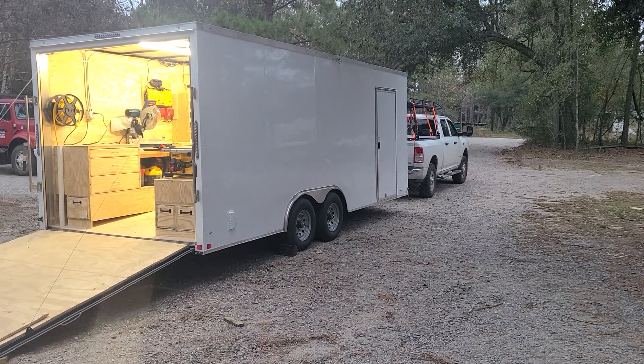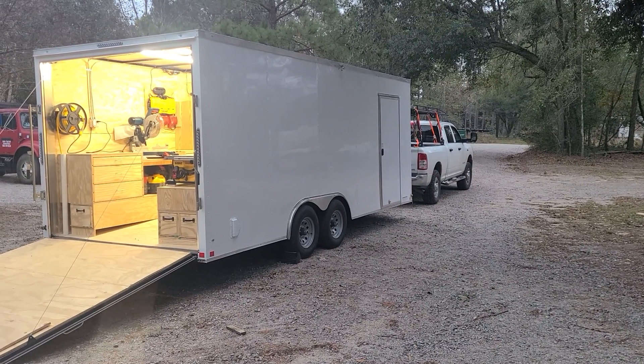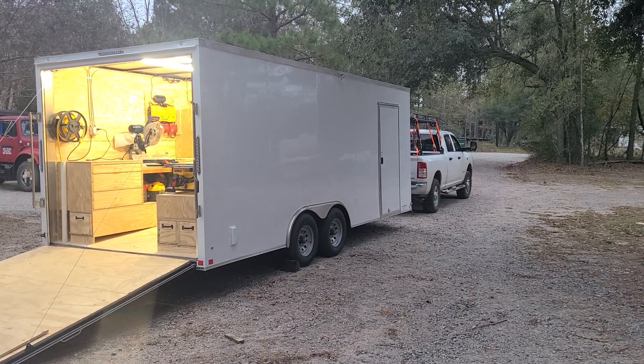Tomorrow, going to work for the first time with the new trailer. Had a 7x14 with 6'3" interior height before. This is a 20' V-nose, so it's 22 feet in the nose.